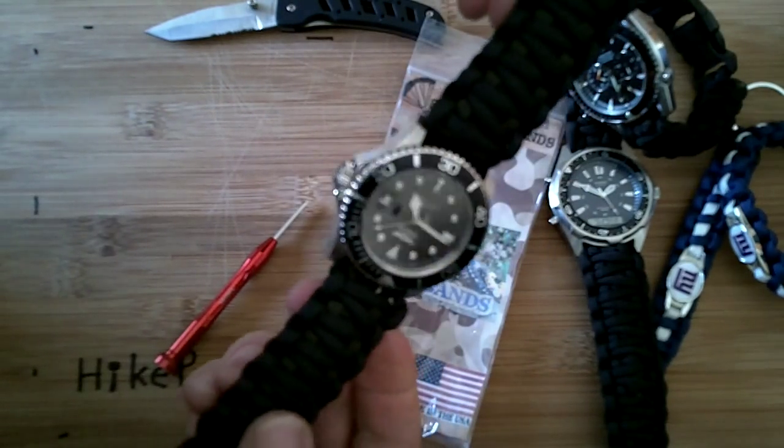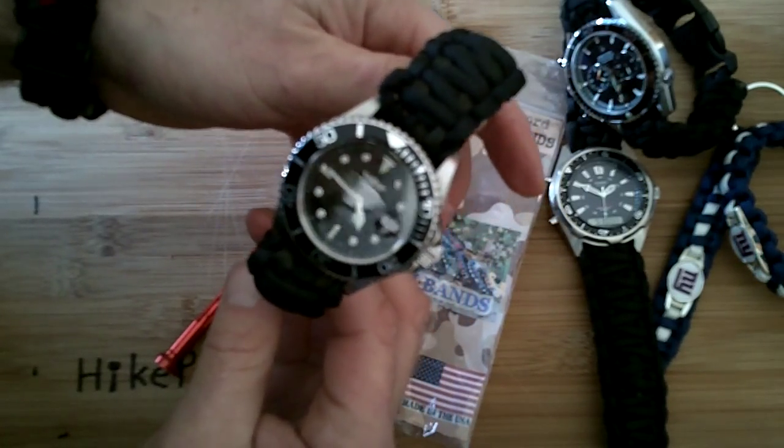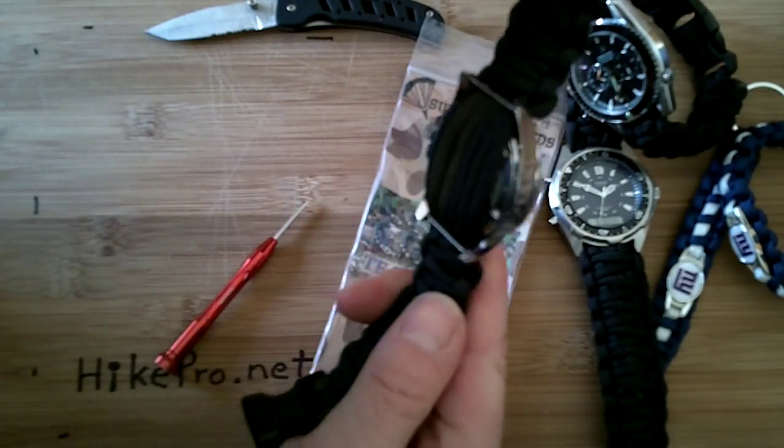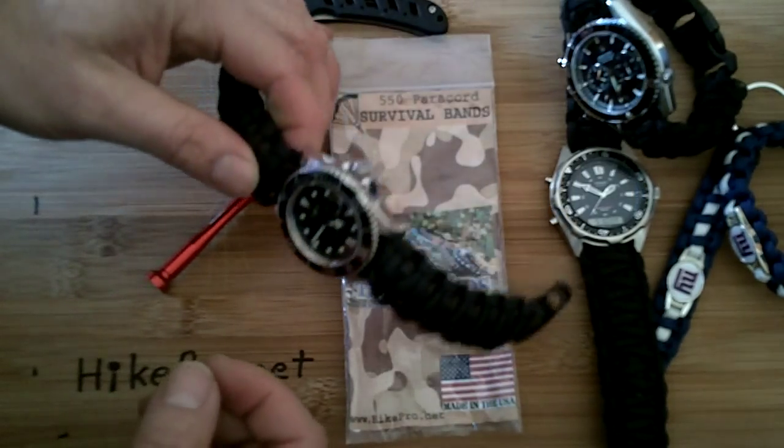Perfect fit — now you've got a survival band watch. For more info on our bands, check out our site heightpro.net. Thank you.